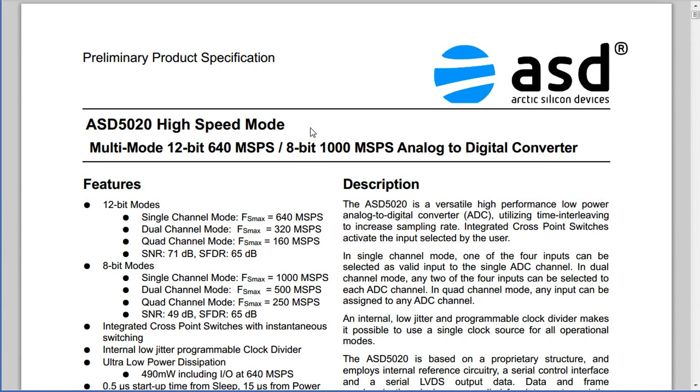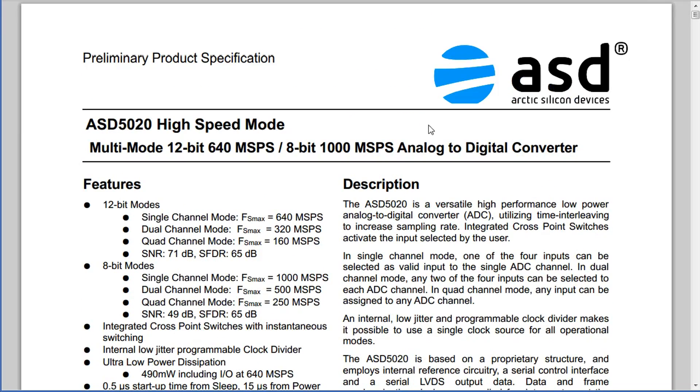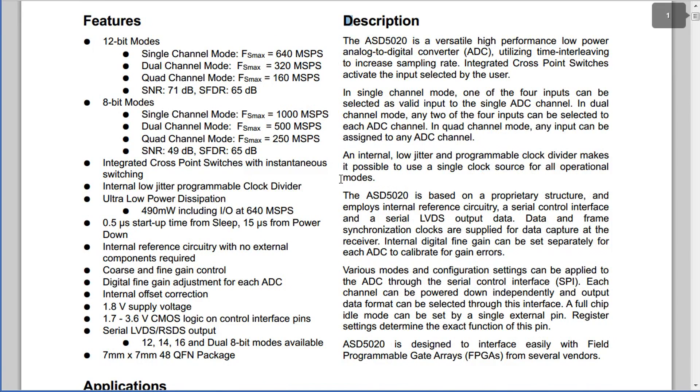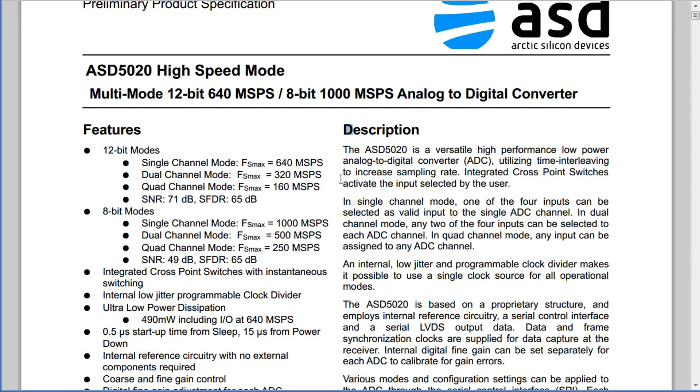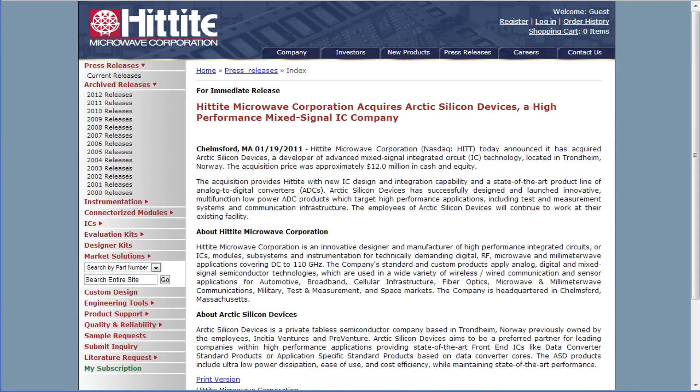I'm back home from the trade show and I thought I'd check out this ASD 5020 ADC that we found in the Pico Scope 5000. This is what I love about teardowns — you often find companies and chips you didn't know existed before. In this case, ASD — Arctic Silicon Devices. I can't say I've ever heard of them before. This is a preliminary product specification — I found this datasheet from Mouser, the first link that popped up, but I can't actually find the part on Mouser.